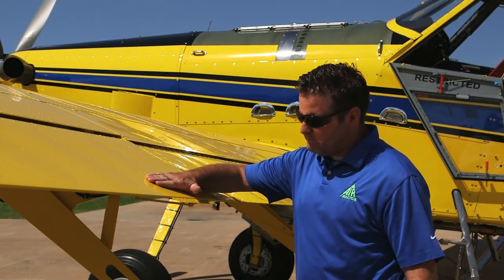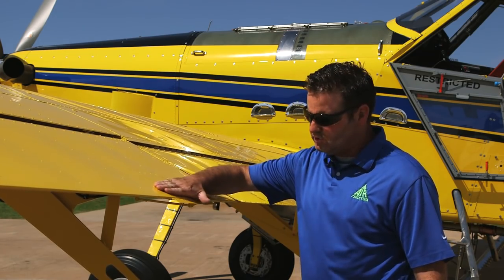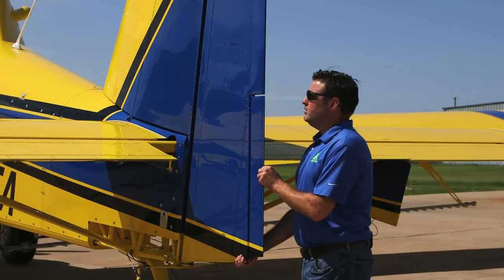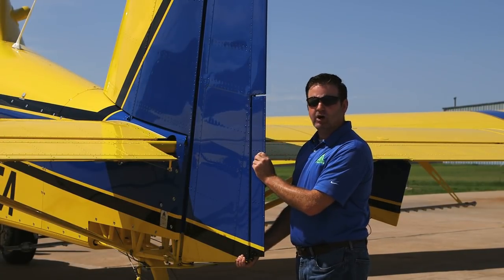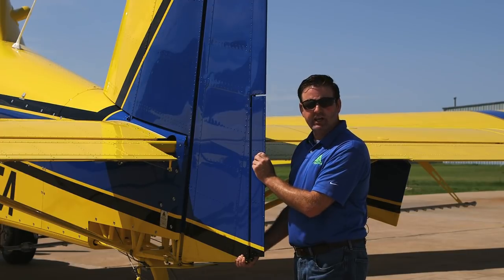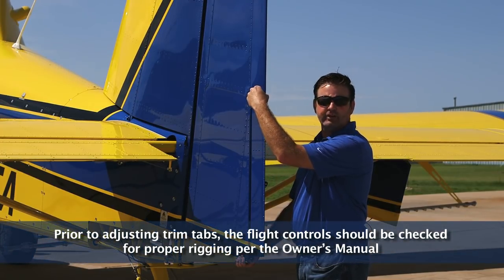Before I do the evaluation flight, I'm going to set the electric aileron trim to a streamlined position. The rudder trim wheel should be set so that when the rudder is streamlined and the trim wheel is in the take-off position, the rudder trim tab is offset about a quarter of an inch to the left.